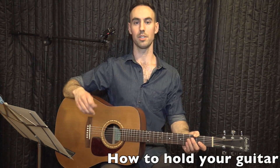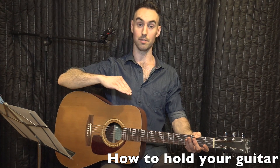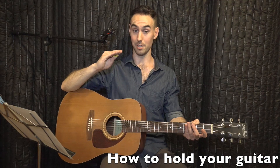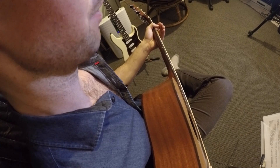How to hold your guitar. Sit in an upright position on a chair that's flat or even tilted forward slightly, not on a chair that's tilted back like your couch or your lazy boy. You can sit with your feet flat on the floor or you can cross your right leg over your left — either is okay.